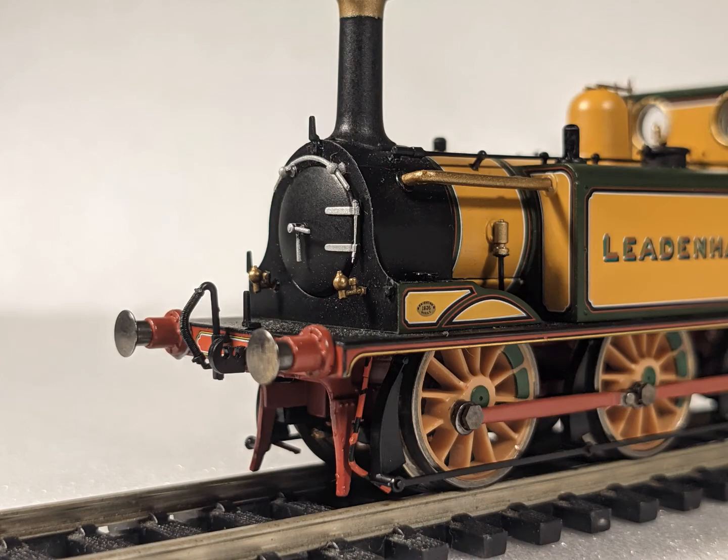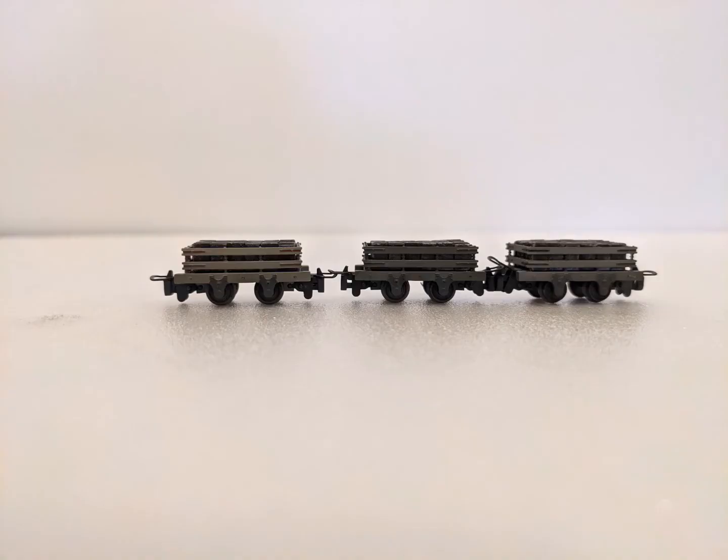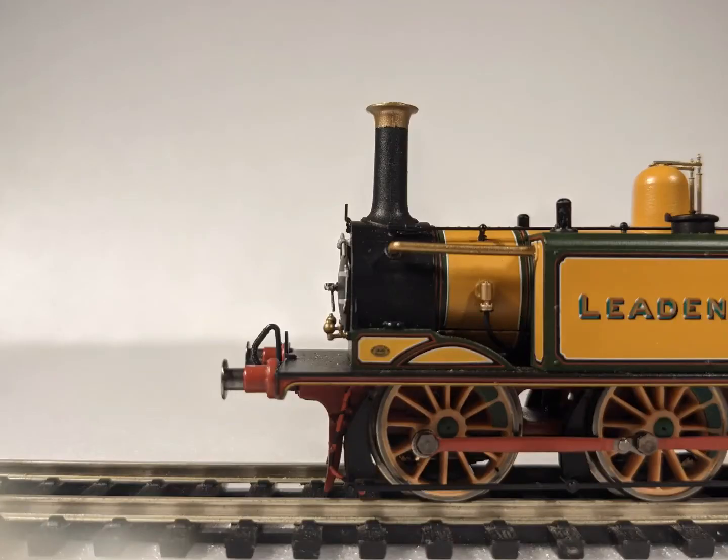Hello, I'm Toad and welcome to my channel where I showcase and review model engines. Remember to subscribe and now let's discuss some trains. Our discussion is about the Hornby Terrier.